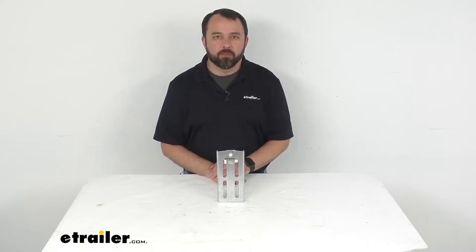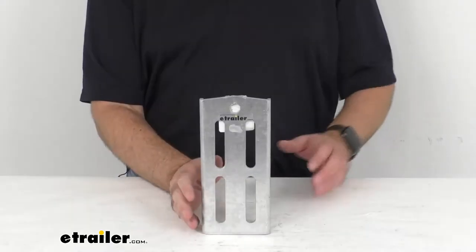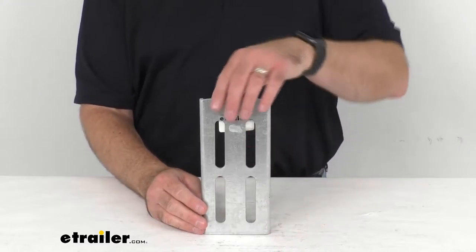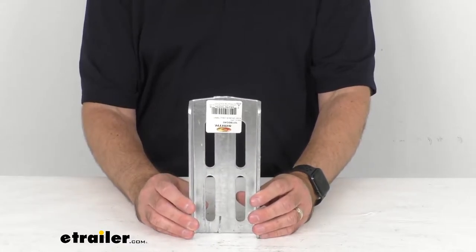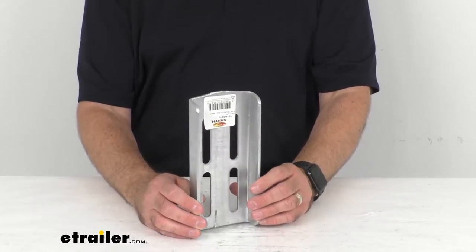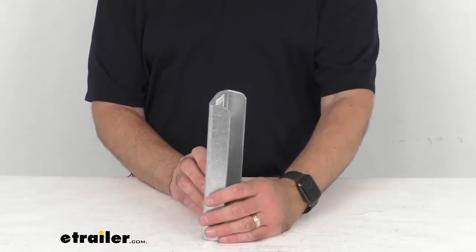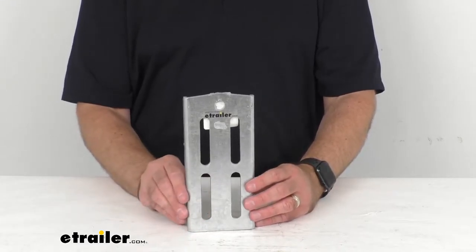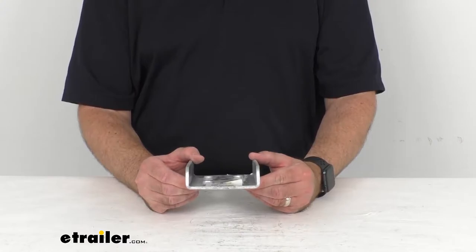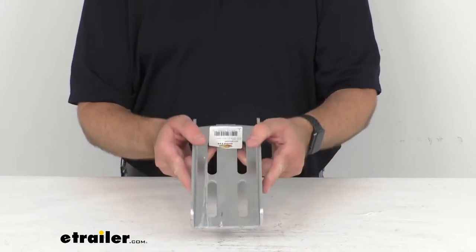Hi everybody, Andy here with eTrailer.com and today we're going to take a brief look at the C.E. Smith Galvanized Steel W-Bolt Bolster Bracket. Bolster brackets are typically mounted upright on a boat trailer's cross members, and when used with a swivel bracket, they allow a mounted bunk board, which is run from the front of the trailer to the back, to pivot while you are loading a boat. On kayak trailers, these brackets are mounted to the trailer's frame and support bunk boards that run across the trailer.